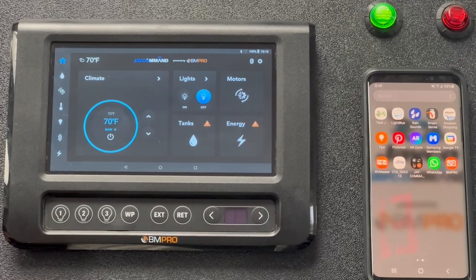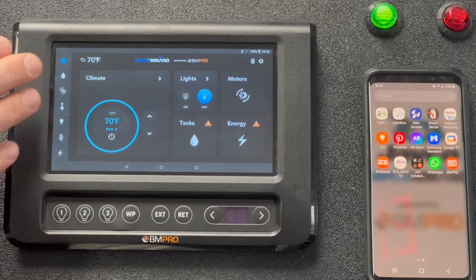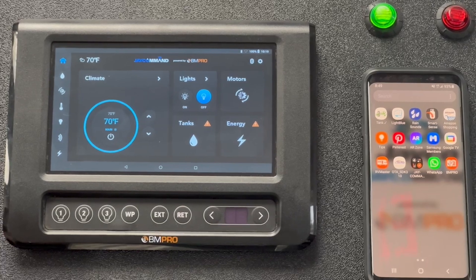The first method for control is your touchscreen on the J Command controller. With the touchscreen you have full access to control every feature in your RV and to monitor all the features in your RV.